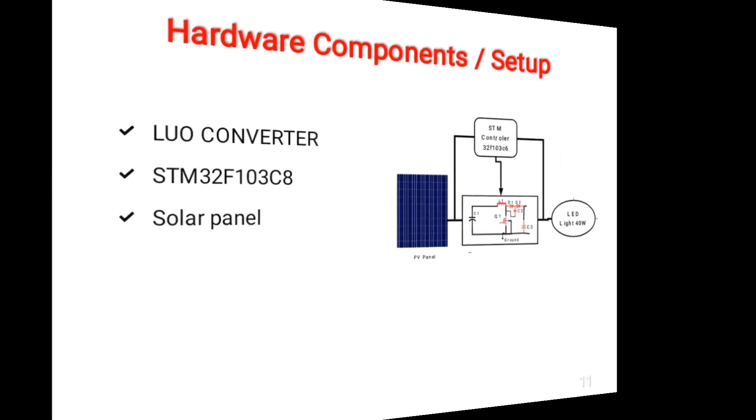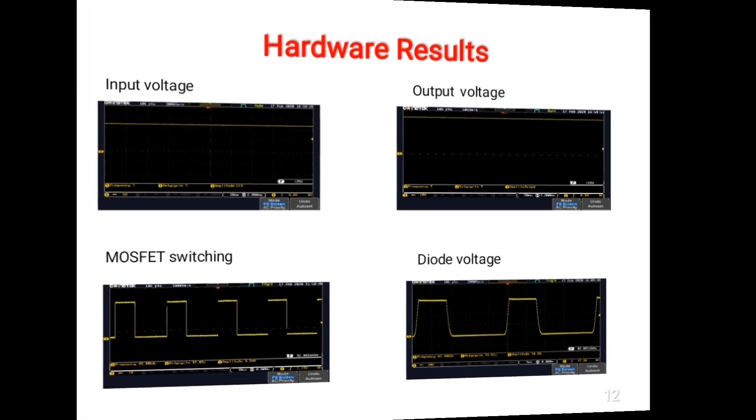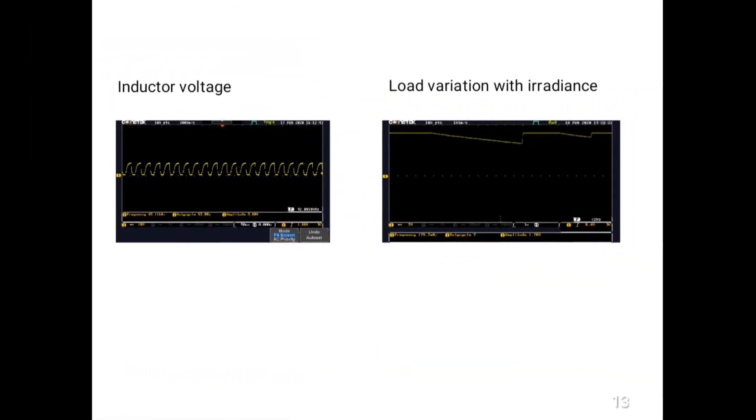The Luo converters perform DC increasing conversion with high power density, high efficiency, and cheap topology in a simple structure. They are different from other DC converters and possess many advantages including high output voltage with reduced ripples. Therefore, these converters are widely used in computer peripheral equipment and industrial applications, especially for high output voltage projects.